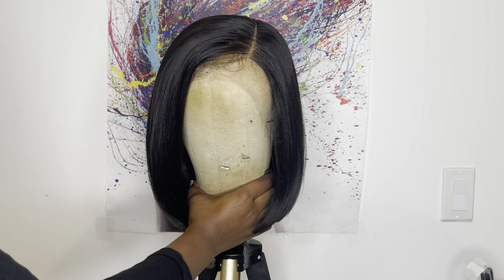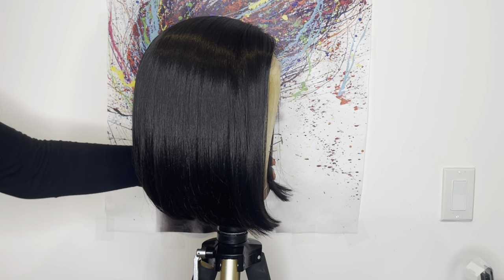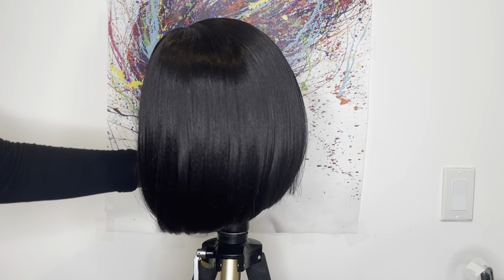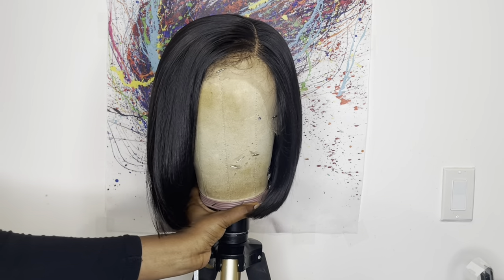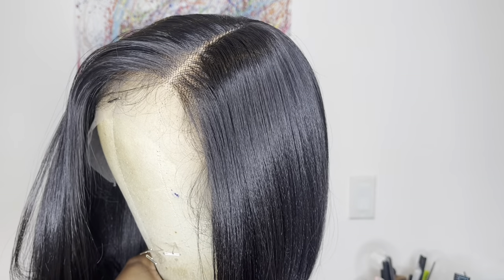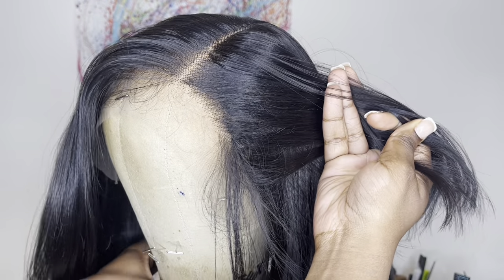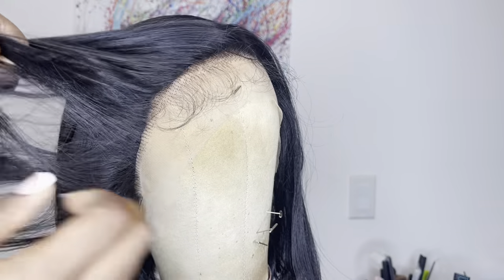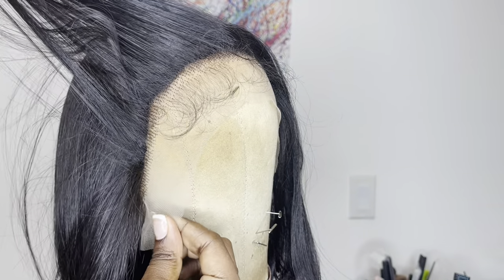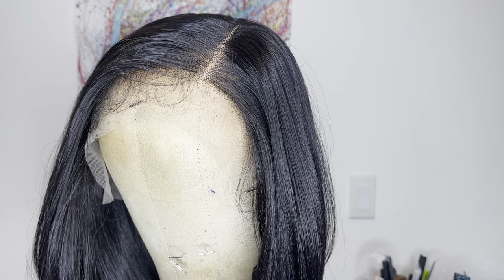Here is how the wig comes straight out of the package. Here is a close-up of the parting space and the hairline. The parting space comes pre-plugged but the hairline comes lightly pre-plugged. You also get baby hairs on the hairline. As for the amount of lace in the front, I would say it's about a centimeter or no more than an inch of lace on the hairline.